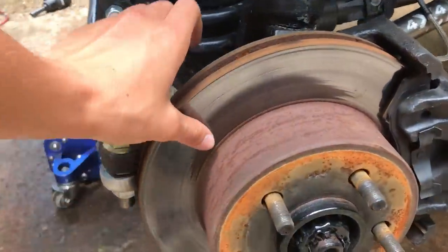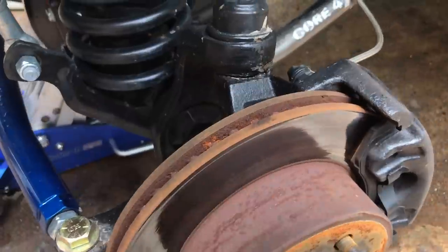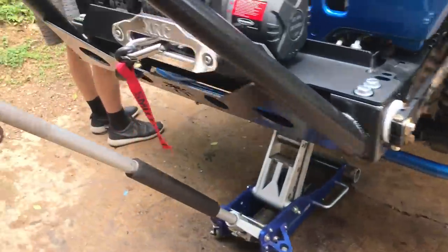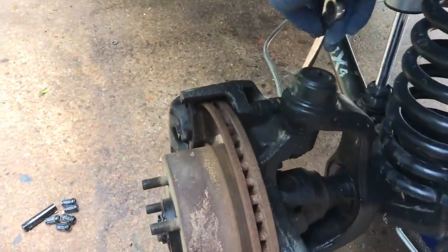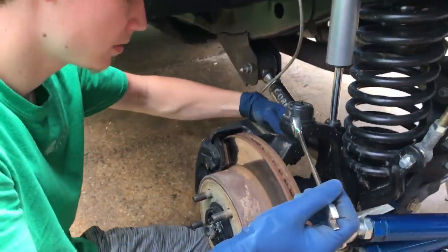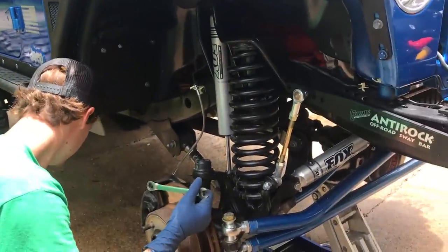As you can see, some basic rotors here. They're still in pretty good condition, but we want to upgrade — that stopping power is just not enough for these 35s. It should be pretty simple: just remove the calipers and the rotor should just slip right off. We haven't driven this thing in a while — it's just been sitting out here.